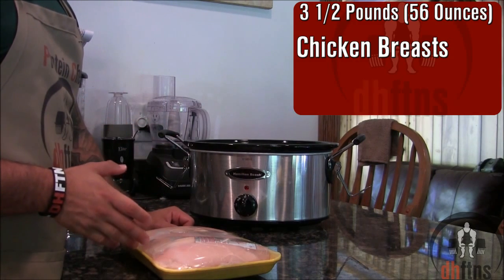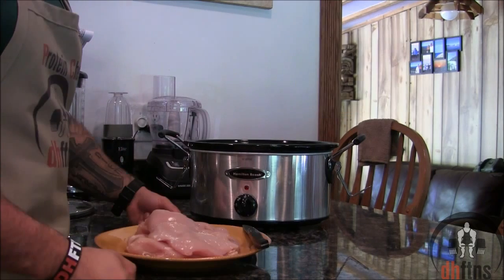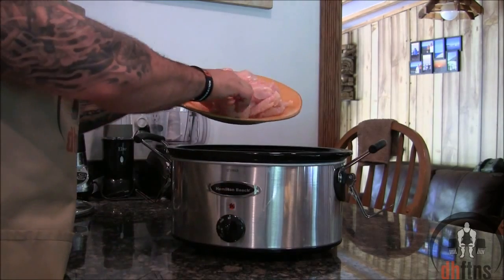Take out three and a half pounds or 56 ounces of chicken breast and trim the fat off of it. After you trim the fat off, cut your chicken breasts in half. Put your chicken into your slow cooker.